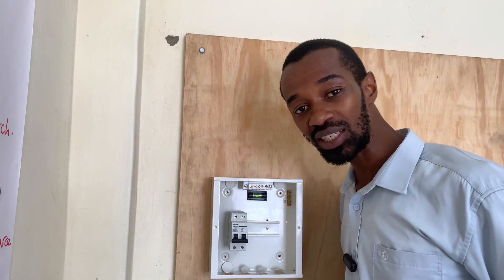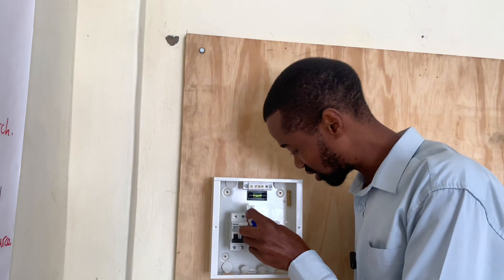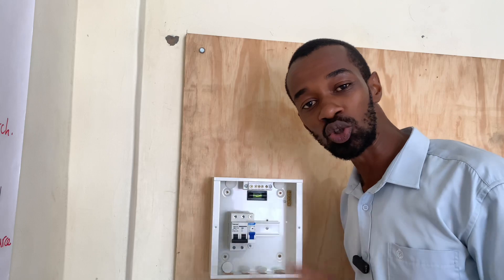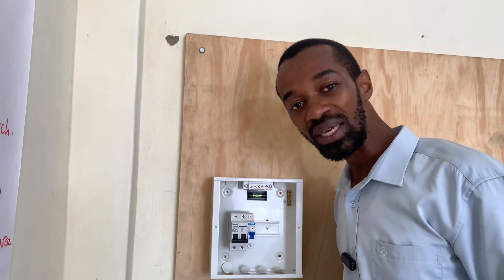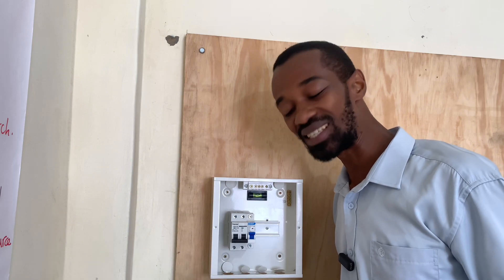From there, I will have a 32 ampere MCB which will take care of the instant shower head. I will also have another 32 ampere MCB that will be connected to the sockets used in the kitchen section.